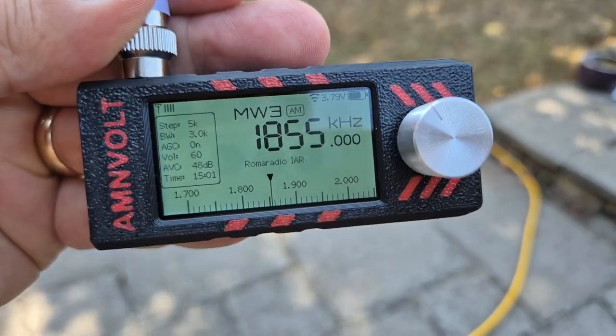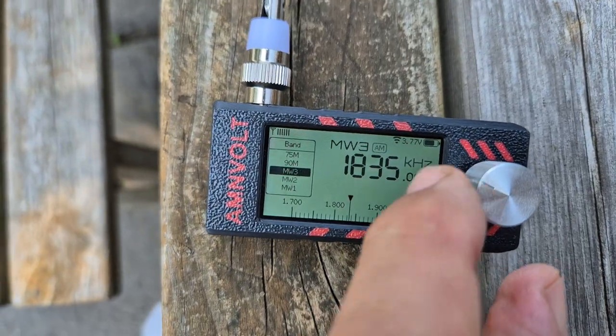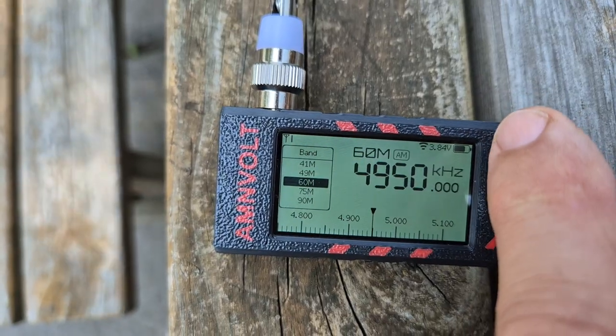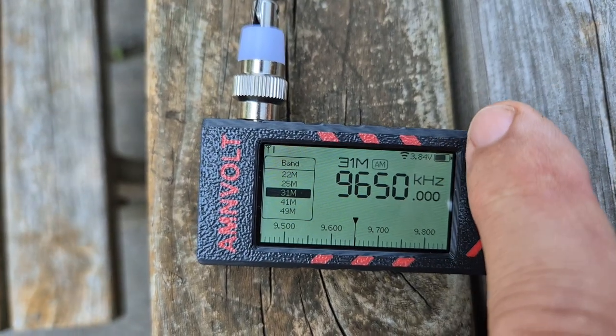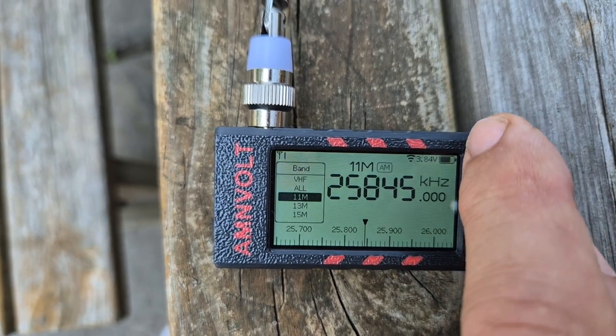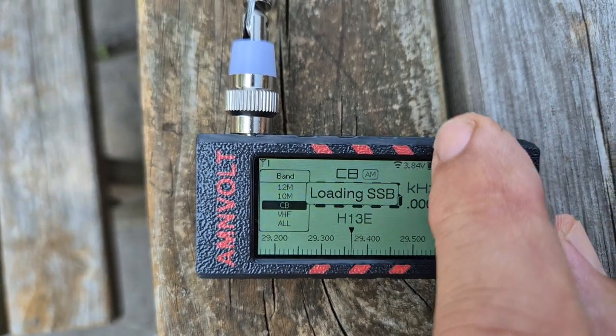How cool does this black and white theme look? Look at all these different bands you can select. You've got the ham band, you've got broadcast, shortwave listening, medium wave — it just goes on and on, even CB AM.